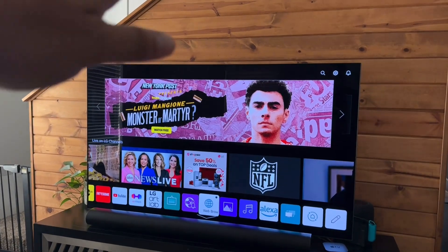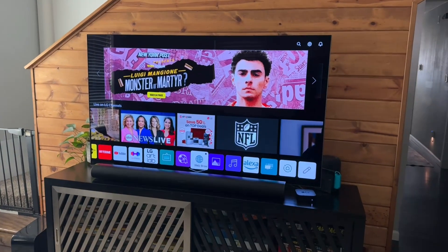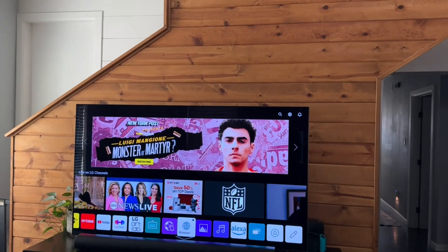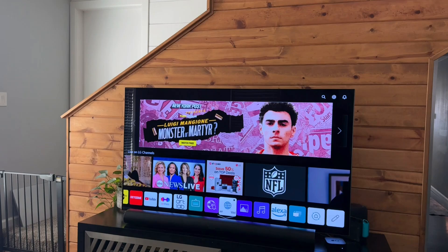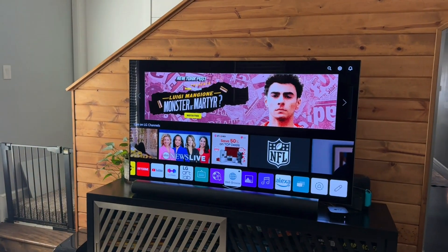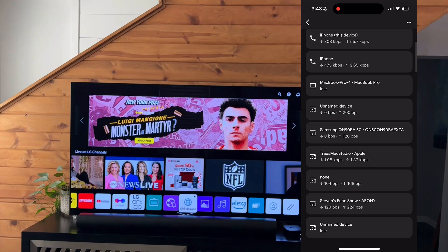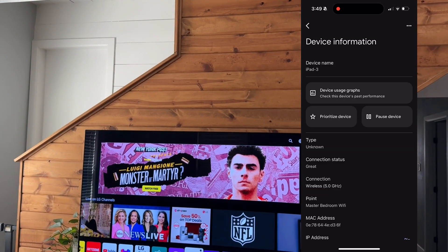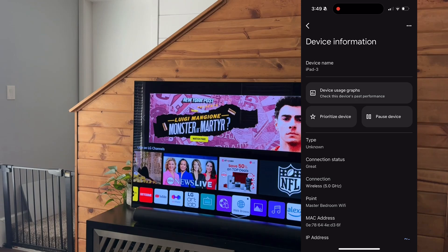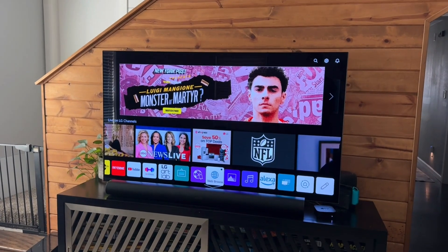Now, another issue might be congestion. Every once in a while, a device of mine gets kicked offline because I have so many smart devices connected to my Wi-Fi. To check if there's congestion, you're just going to open up your router app. Mine is the Google Home app, and there you can see all of the different devices that are connected. If you can, kick some of those devices off — they're only stealing bandwidth — and see if that helps.